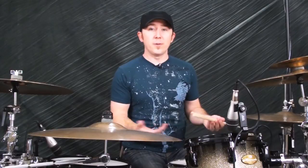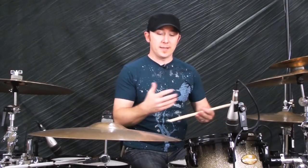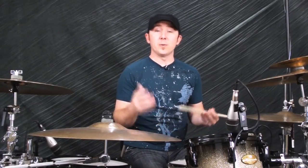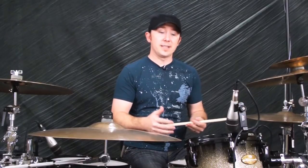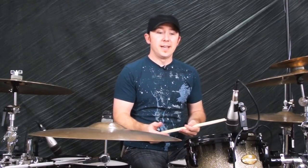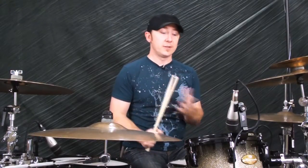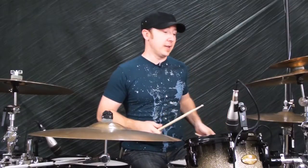The first beat we'll show you is called the money beat, and that's because it has paid people millions of dollars, sold millions of records, been on thousands and thousands of recordings. It works, you can count on it, it's the first lesson I teach all my students, and you hear it all over the radio. You can bet this will help you through 90% of all the situations you're gonna find yourself in.